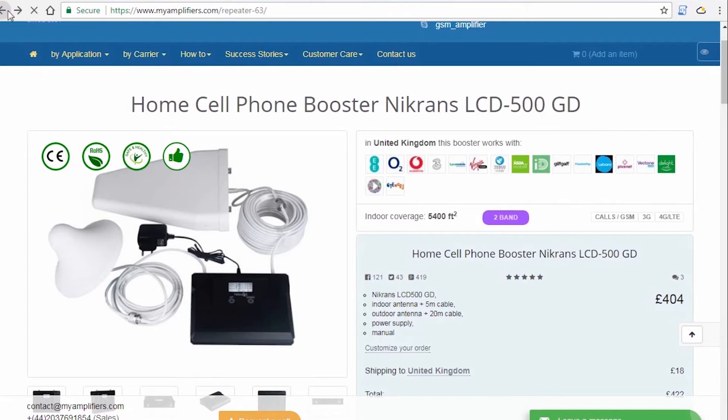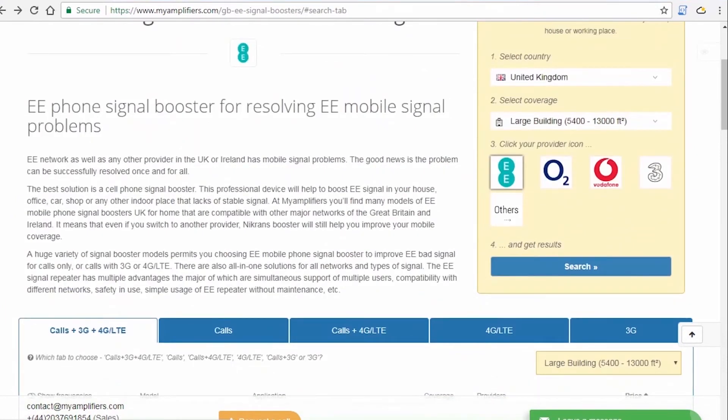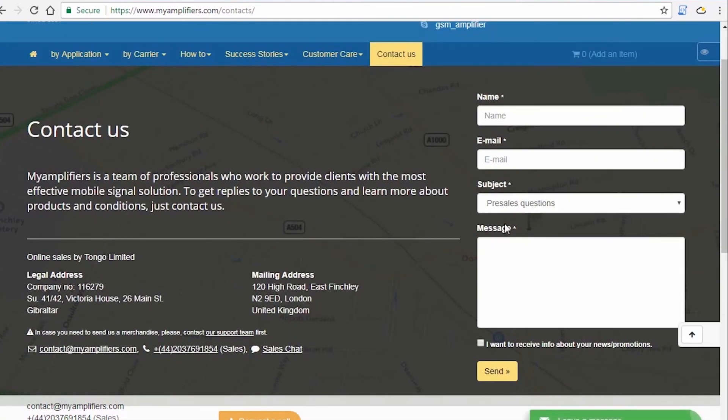It's not difficult to choose from our wide range of models. We invite you to contact us, and we'll be glad to help you find a suitable booster model for your needs. Thank you for your attention — we'll be glad to cooperate with you.